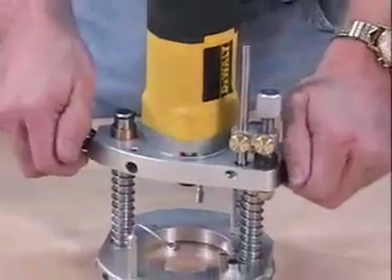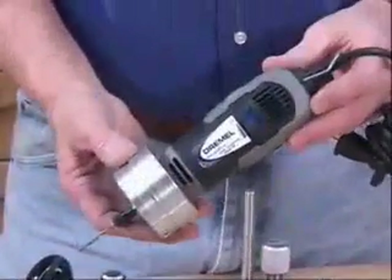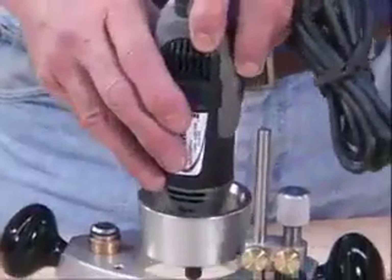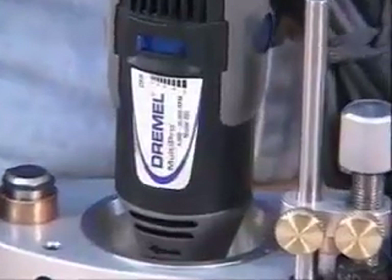The base also accommodates some high speed rotary tools like the Dremel models 395 and 400, and even the Proxxon. These require an adapter cup that drops the motors a little lower so that their shorter tooling can reach the work surface.